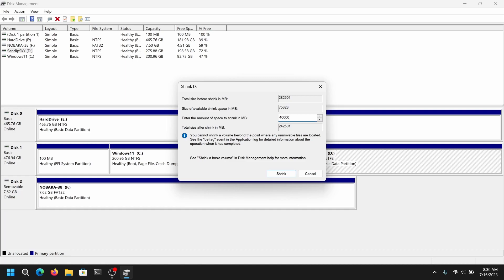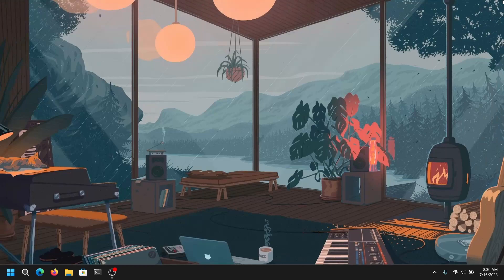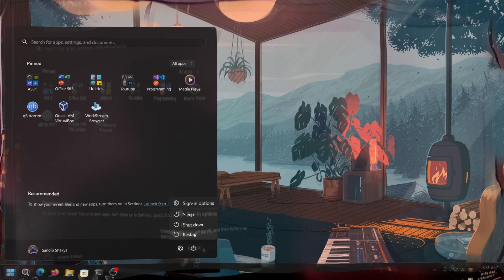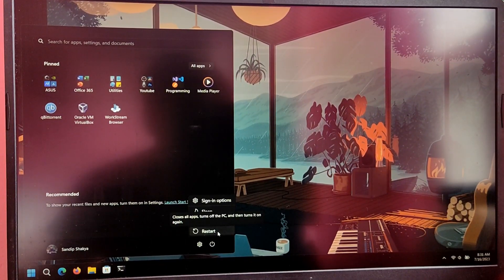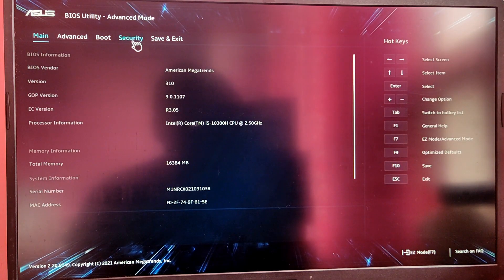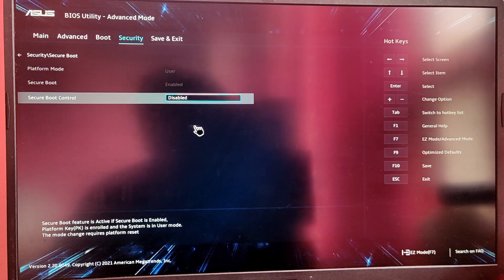After that we need to reboot into our BIOS. While your computer is restarting and showing the vendor or motherboard logo, enter BIOS mode by pressing the F2 key. Make sure that Secure Boot is disabled — this process is different from laptop to laptop so be sure to check it for your system. After that, press F10 to save the changes and reboot.